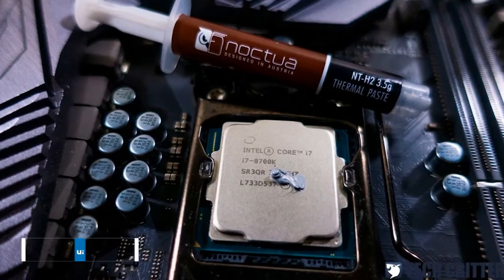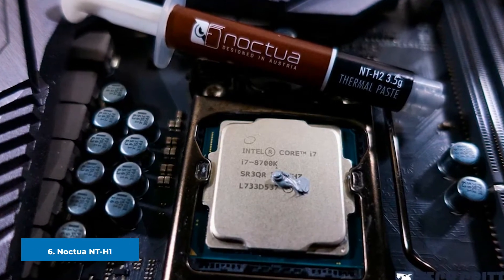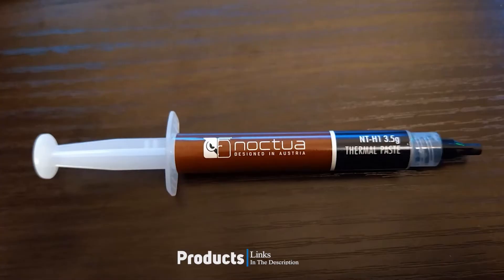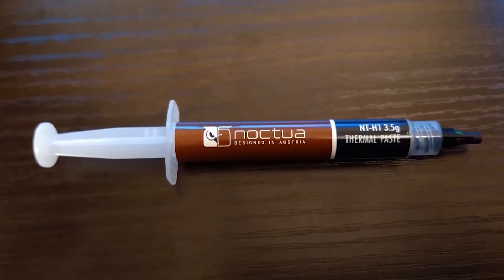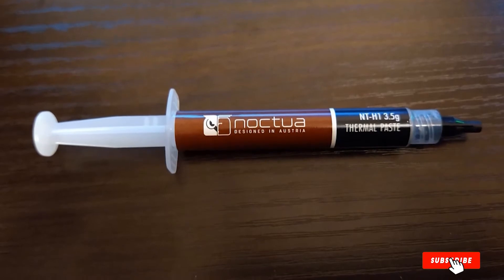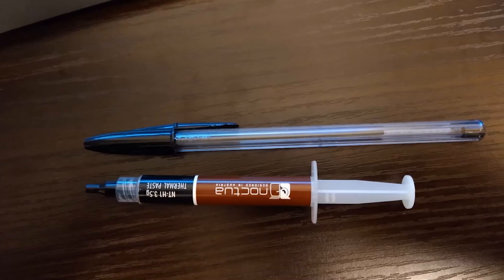The number 6 position is dominated by Noctua NT-H1. Noctua NT-H1 is a relatively viscous and stable compound that applies easily and allows for easy clean up. A screw-on cap syringe maintains compound longevity to prevent drying, and it is priced as an attractive paste for those on a budget. You really can't go wrong with this paste — it is sufficient for the majority of builds.